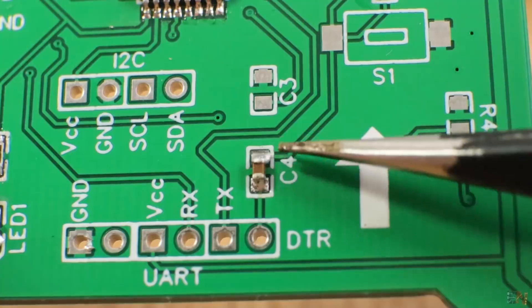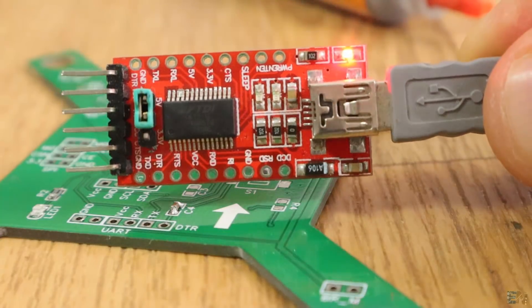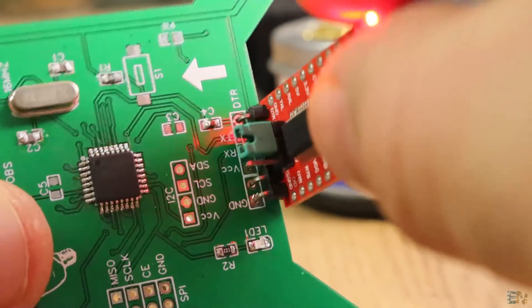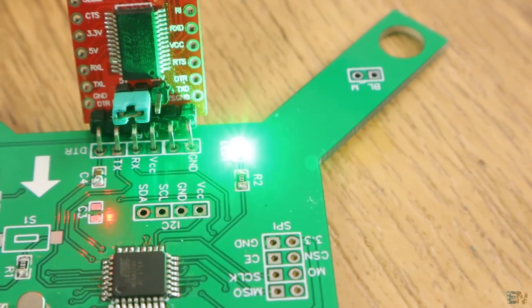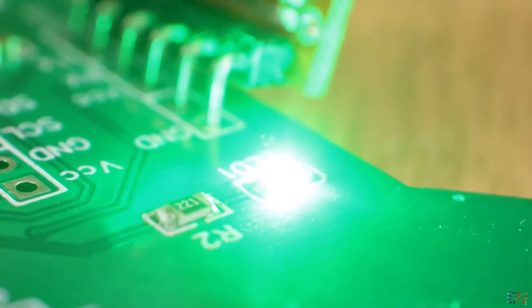Also very important: the 100nF capacitor between reset and DTR pin. Now I can test if the microcontroller works. I use the FTDI programmer and upload the blink sketch. And yes, it works — the LED is blinking each one second. So now I could keep soldering components.